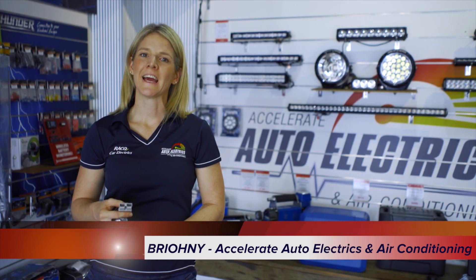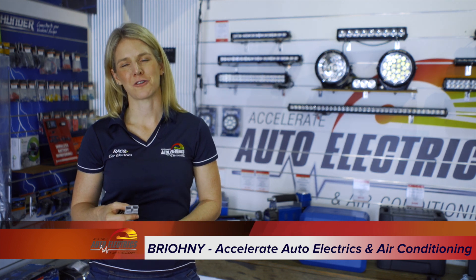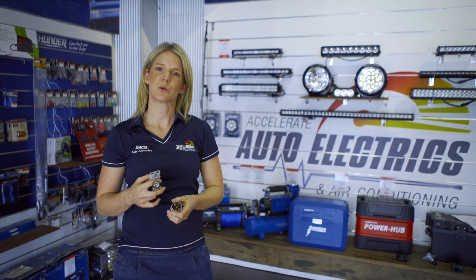Confused about what trailer plug you need? Our simple explanation explains all. Hi, I'm Bryony from Accelerate Auto Electrics and Air Conditioning on the Sunshine Coast. One of the most common questions we get asked as auto electricians is what the different types of trailer plugs are and what each one is used for.